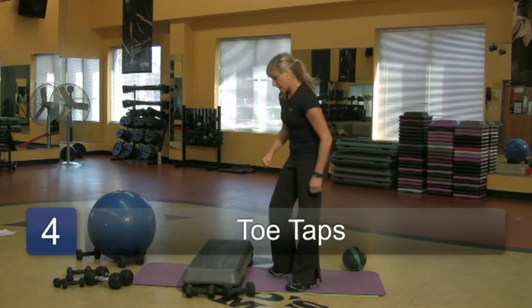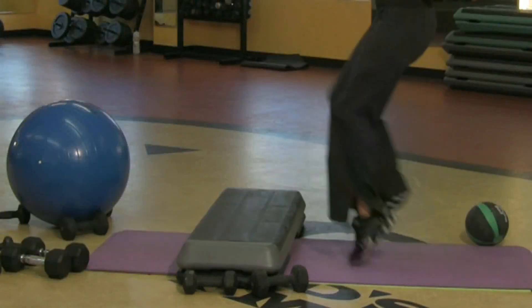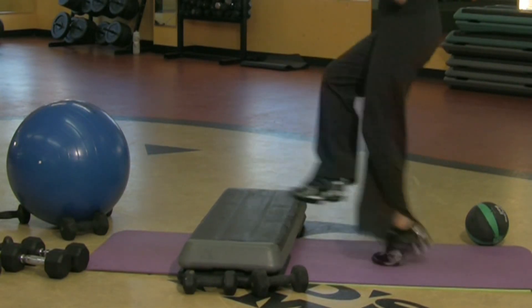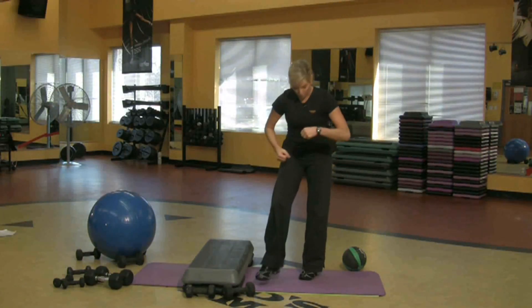Cardio, because you want to lose weight — just a little toe taps. One minute. Four, three, two, one. And keep going round and round.